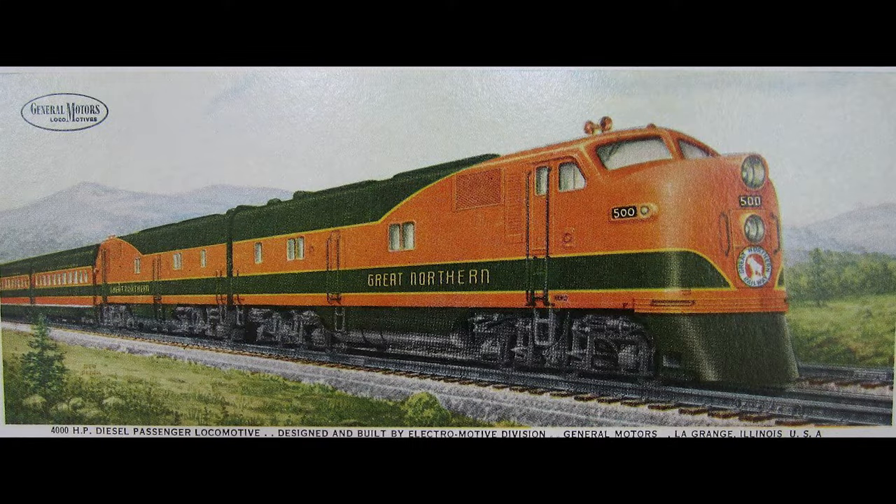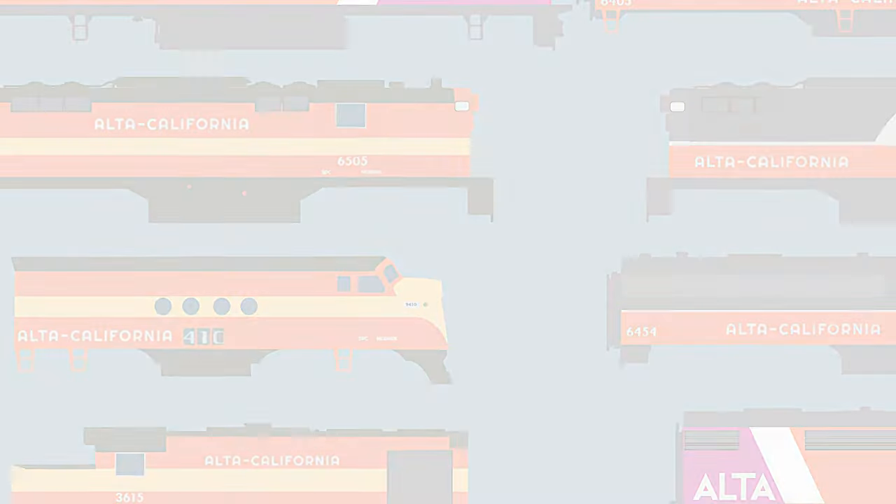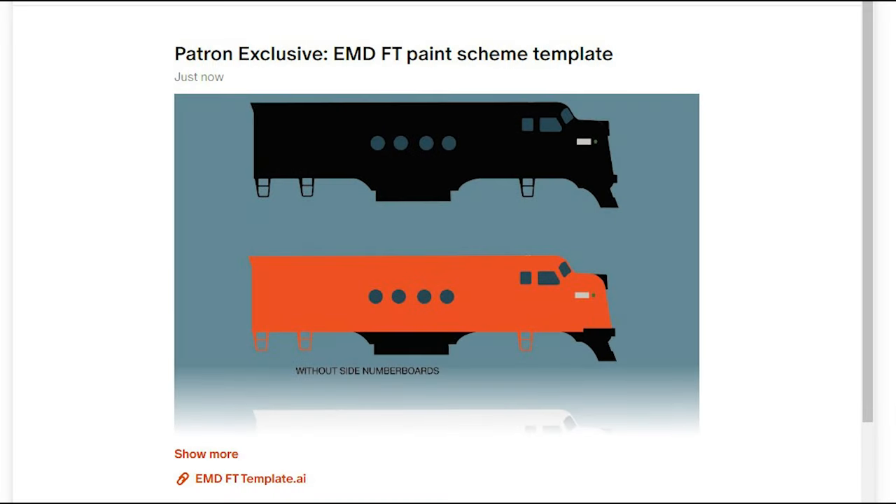Choosing realistic paint is a huge step towards creating a realistic paint scheme, especially one from a specific time period. I created an Adobe Illustrator file with my FT to use as a test for a variety of paint scheme ideas. If you'd like to download and play with an FT model I made for Illustrator yourself, join my Patreon and it'll be up there for you to paint into your own schemes.